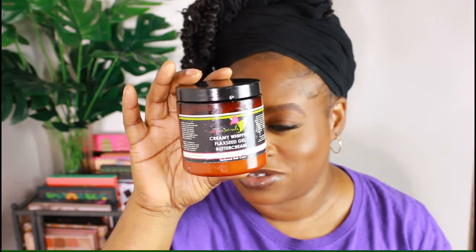First up is this product from Product Junkie Naturals — the Creamy Whipped Flaxseed Gel Butter Cream. I really did enjoy this. I wish I could have used more of it, but trying to use so many products, sometimes you forget about the ones you had, and then when you get back to it, it's too late. This still smells the same, but I know it's expired, so I'm not going to use it. I remember using it for twist outs, braid outs, and protective styles.